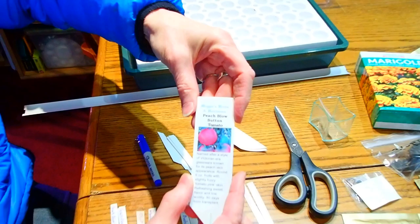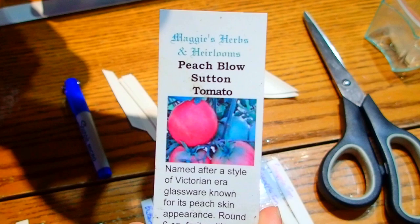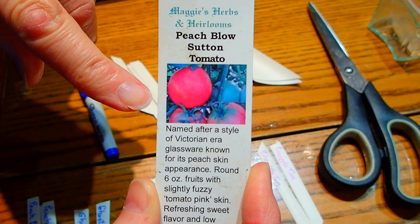Today I'm going to be planting the Peach Blow Sutton tomato that we just loved last year. It has a fuzzy skin on it — it's not awful fuzzy like a peach, but it's different. It's not a smooth skin like most tomatoes. Very tasty, very nice. We liked them — they were different.